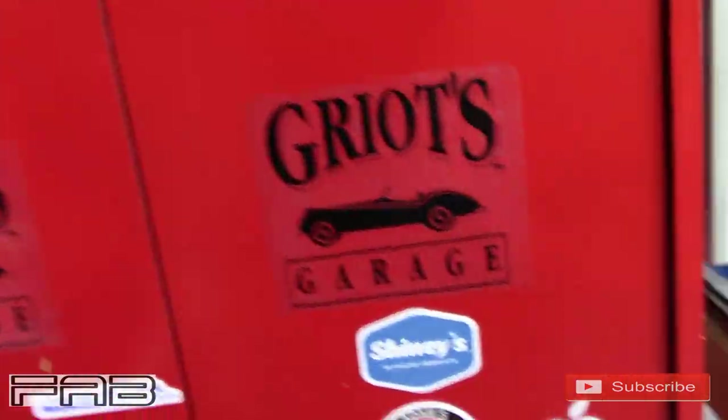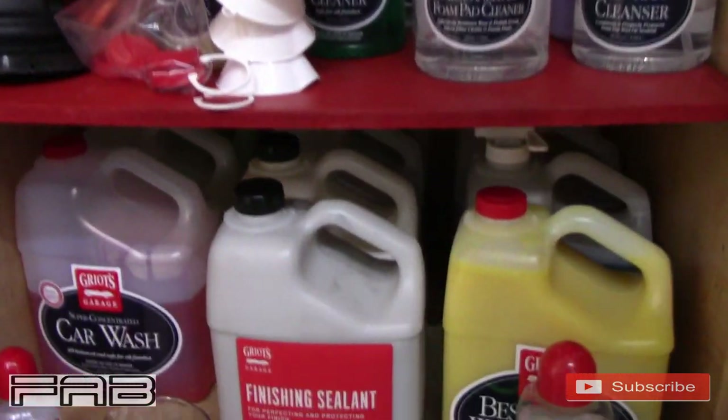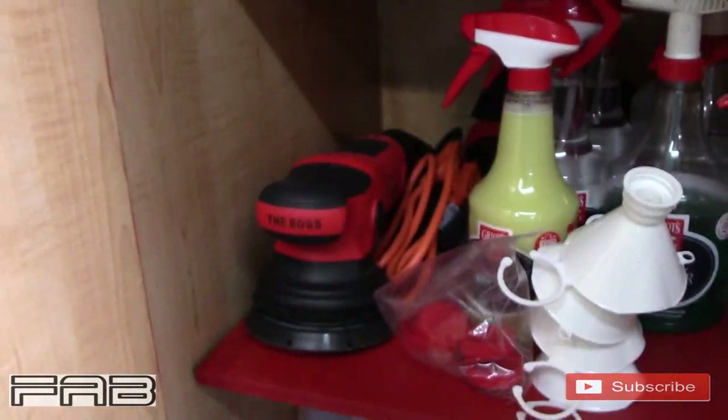If you've seen any of my detailing videos where I apply a tire shine of some sort, you've probably heard me say that the one product from Griot's Garage that I do not like is their tire shine — and that is not knocking the company at all. Pretty much everything I have, all these gallons, everything is pretty much Griot's Garage, including the Boss machine.